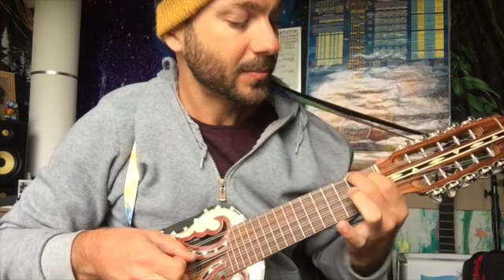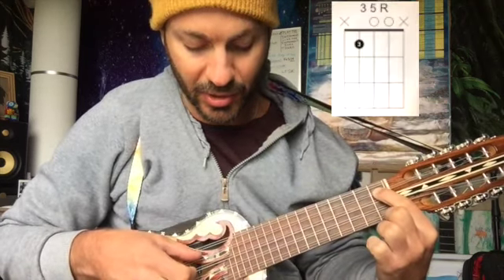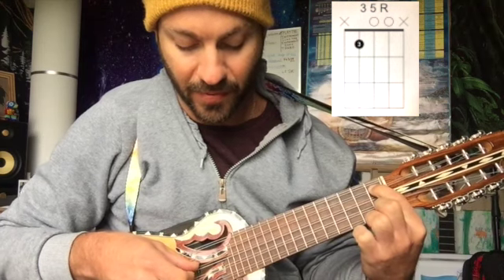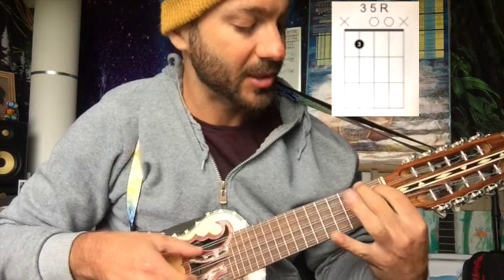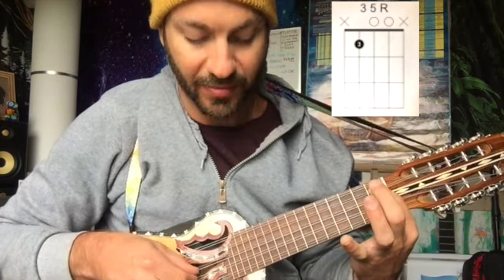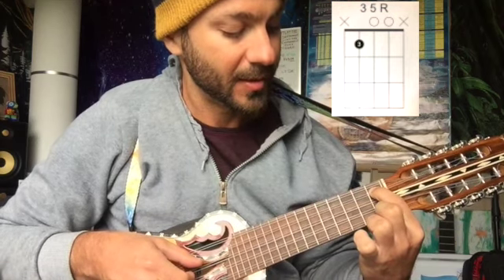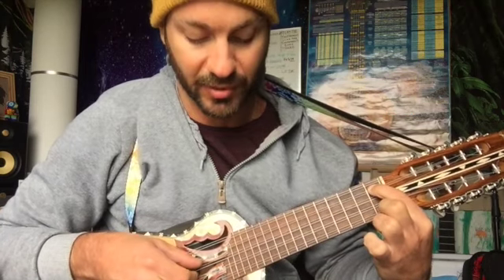And then we're going to do the same thing but on the second set of strings. We're going to omit the top string and just go third, fifth, root. Notice the root here is the same as the root here — third, fifth, root repeated up the neck. This is the first inversion — we're starting at the top of the neck but it's the first inversion.